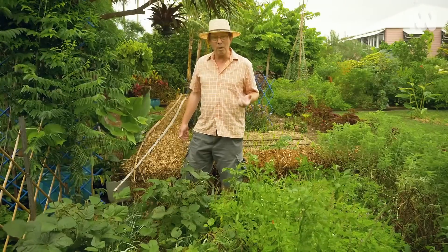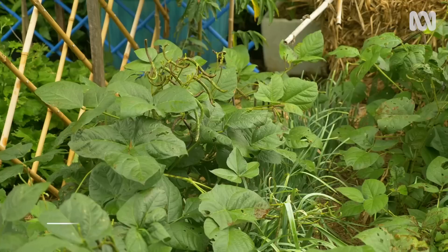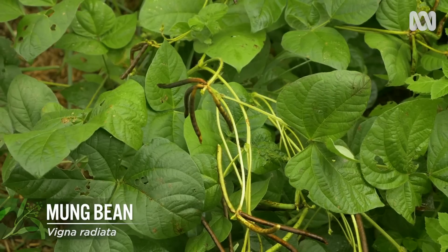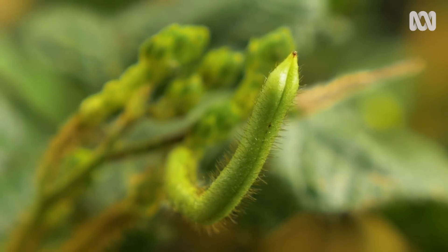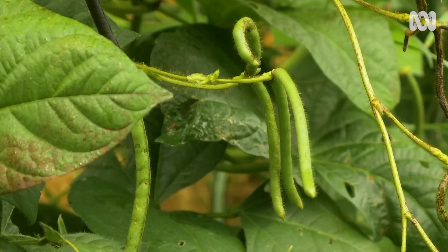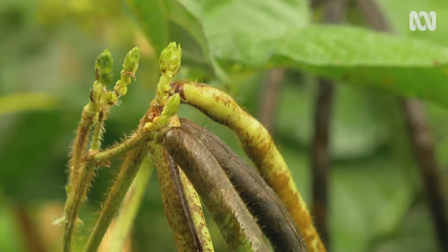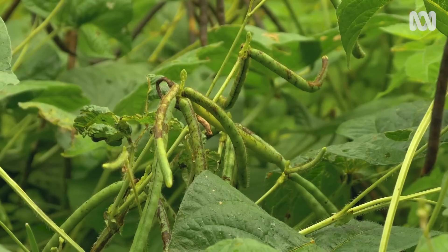Right now the legume I'm growing is a warm season one — the mung bean. It's a quick grower; you can be harvesting just six weeks after sowing. The pods and seeds can be eaten as a green vegetable, but like all legumes, to get the maximum protein content, the seed must be dried.